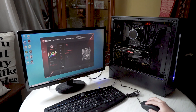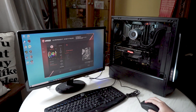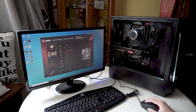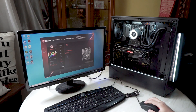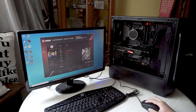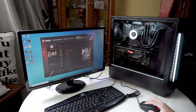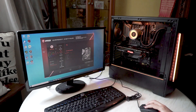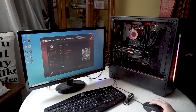I played around with the RGB lighting on the pump and fans using the MSI Mystic Light software, and the software control works flawlessly on this AIO cooler. Here are some examples: the advisor effect, breathing effect, strobing effect, steel effect, color cycle effect, and rainbow effect.